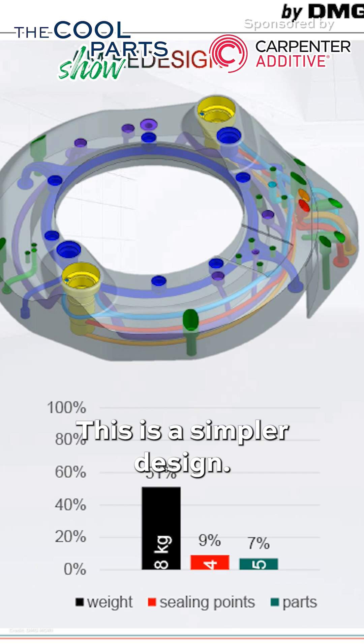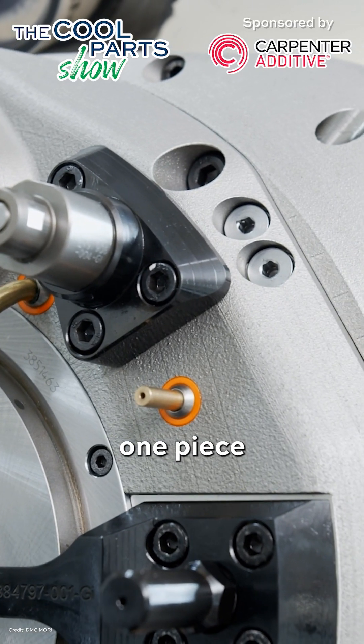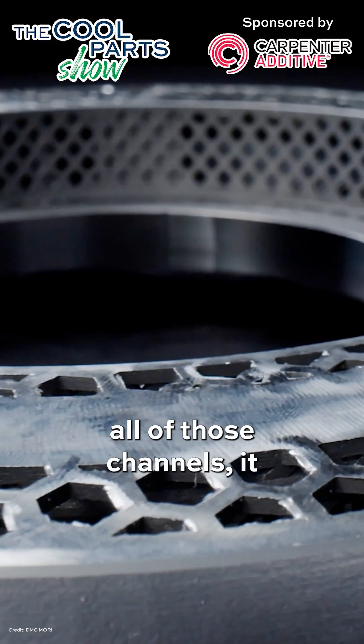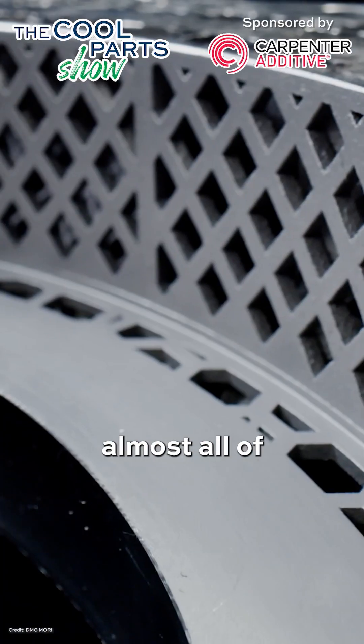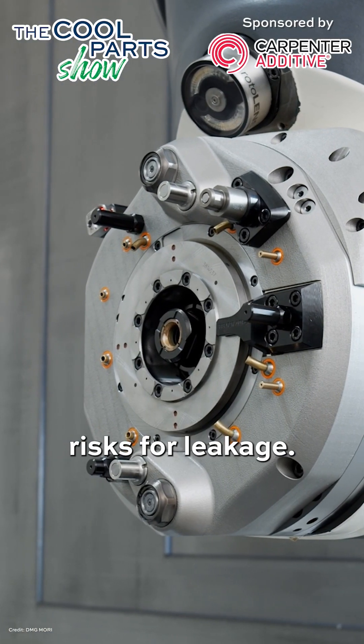This is a simpler design. It's a lighter design. And by being one piece and containing all of those channels, it eliminates almost all of those sealing points that had to be done just right, or else they were risks for leakage.